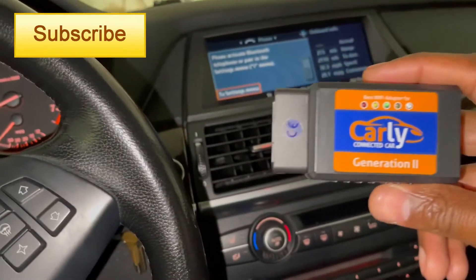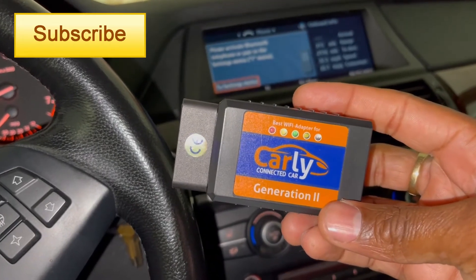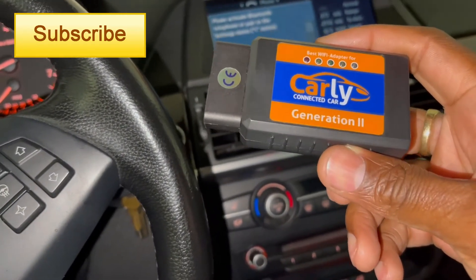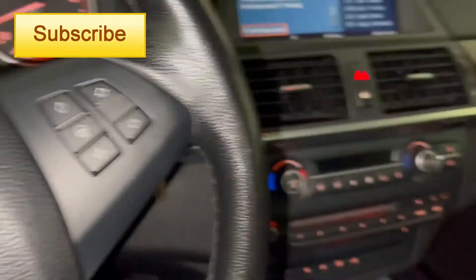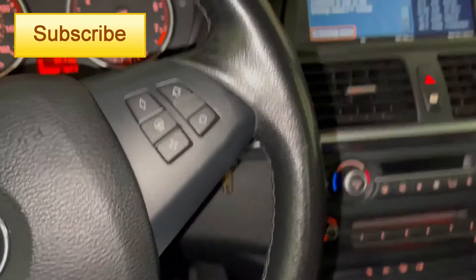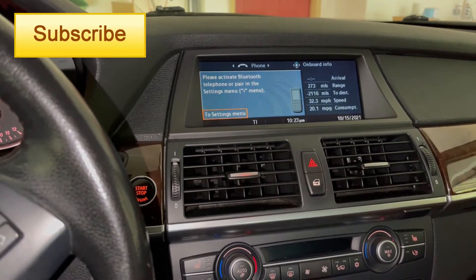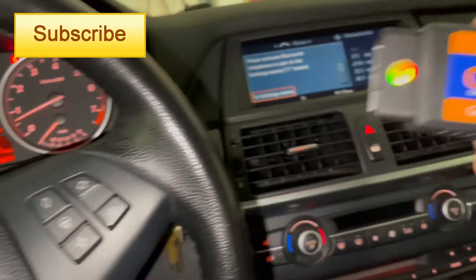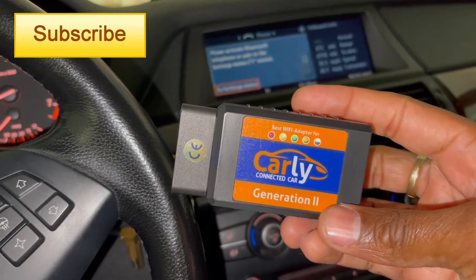I'm going to use my Carly app to diagnose the problem and see what exactly is going on — if it's the water pump or what. There was no antifreeze leaking from anywhere, no antifreeze coming out of the expansion tank, no overflow. It's just overheating with this message.